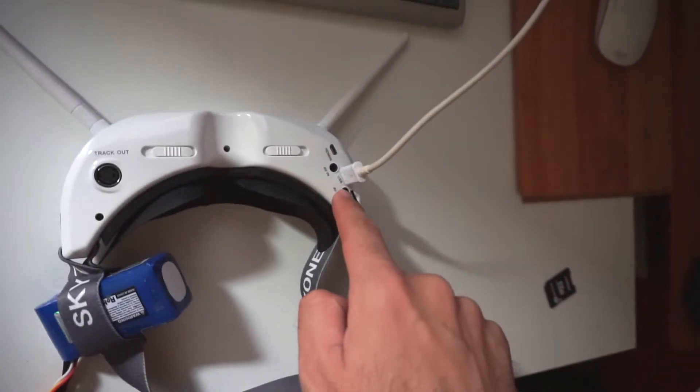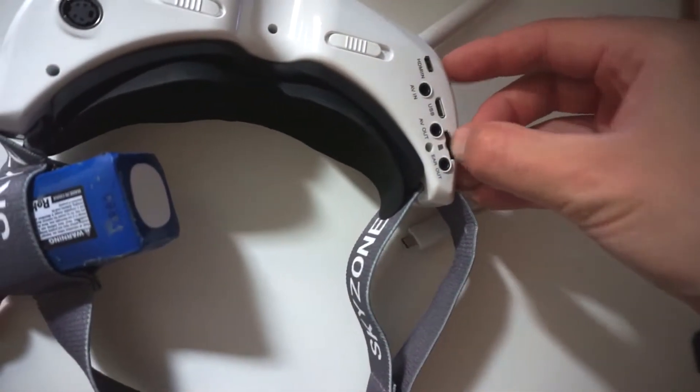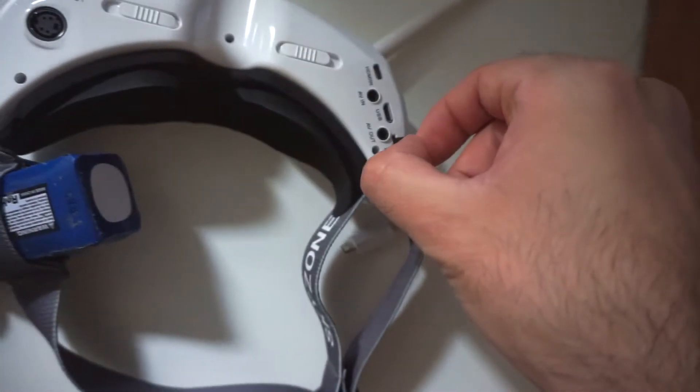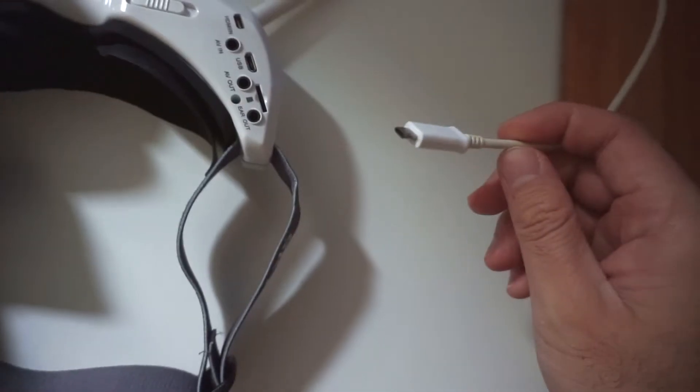If I disconnect the mini USB, then this should disappear — and yes, my entire file manager disappeared. So you don't need to take out the memory card to access your files.